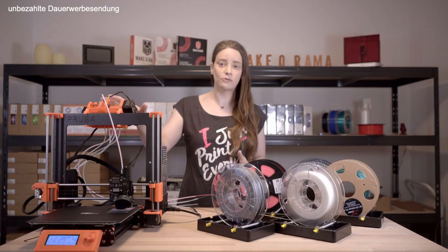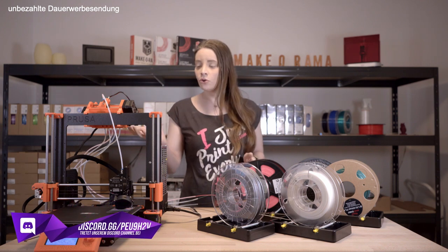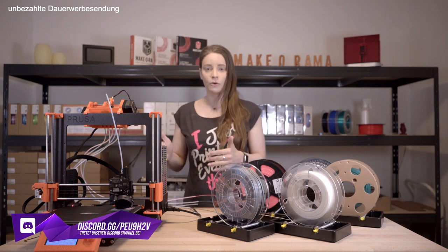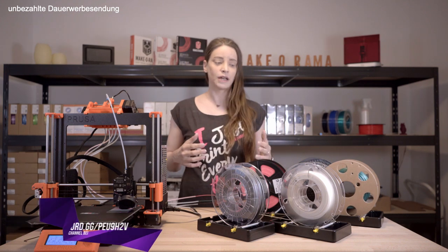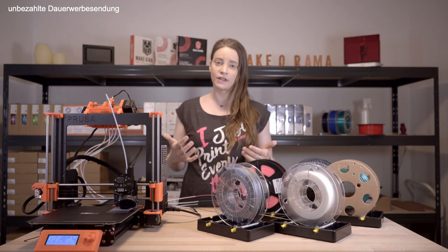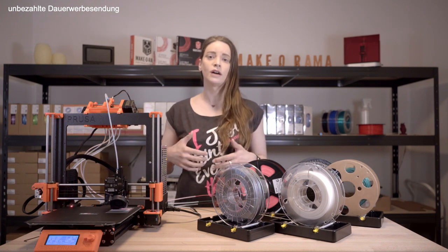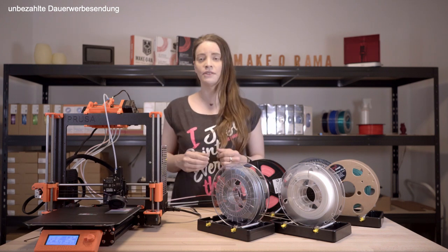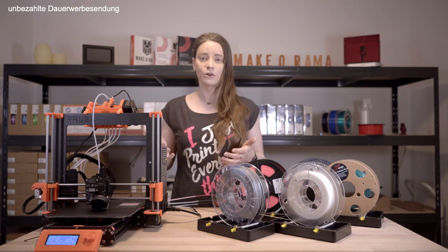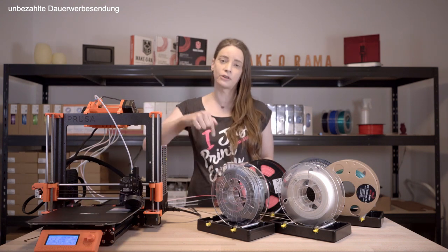As you can see, I have not only assembled the MMU but have already loaded the first filament, performed the preflight check, and am already printing the first test object. For starters, my tip is to test whether the filament can be loaded manually — from the roll to the nozzle there should be as little resistance as possible. If it does snag somewhere, check whether the screws are tightened too much; it's enough if they hold the PTFE tube without squeezing it. I also checked before the first print that each material can be manually controlled and loaded via the MMU and the buttons at the top. I'll put the link to the test object for the filament change in the video description below.